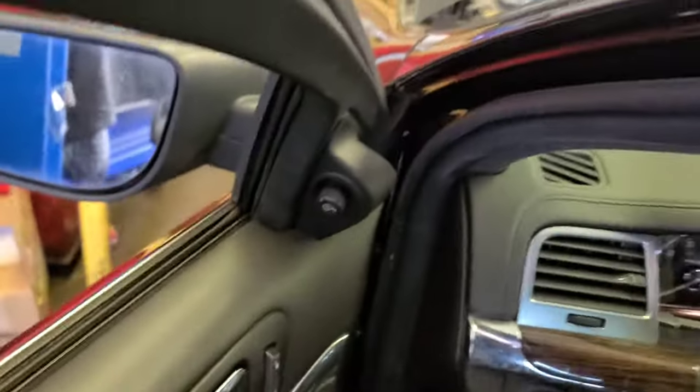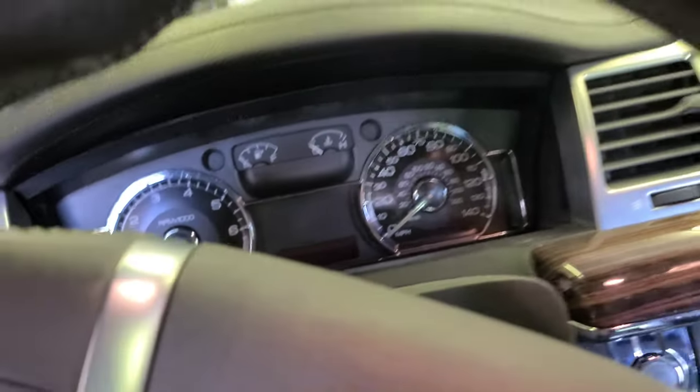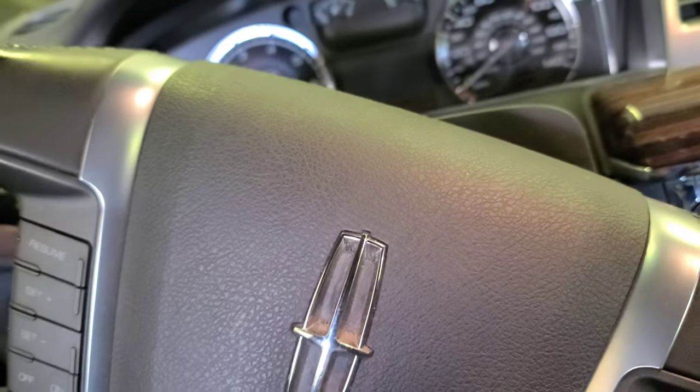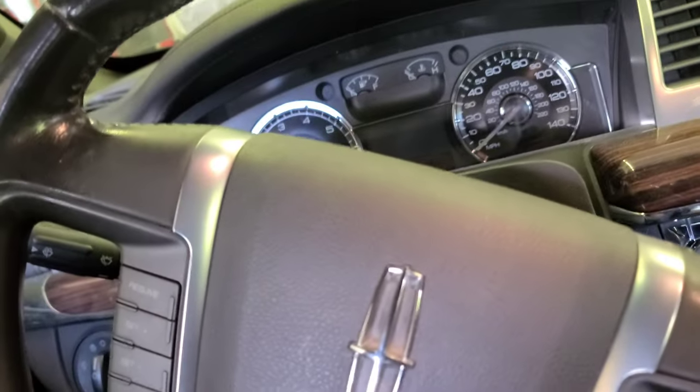Hey, how you doing guys, welcome back! I have this 2009 Lincoln MKS and I'm gonna show you what's going on right here.